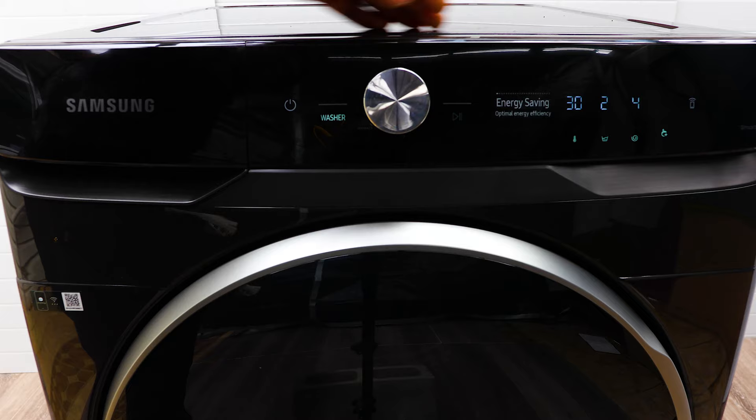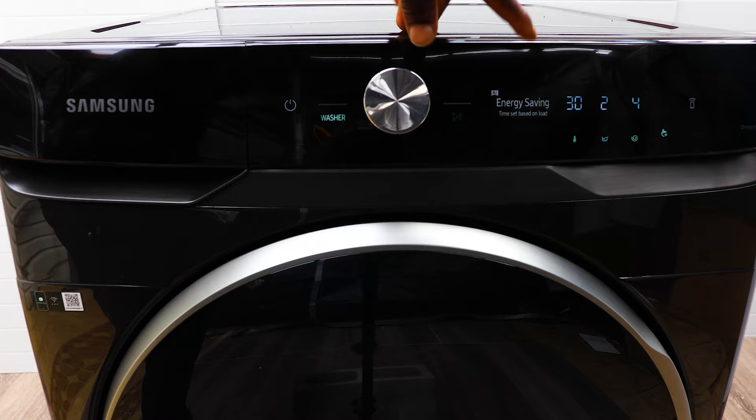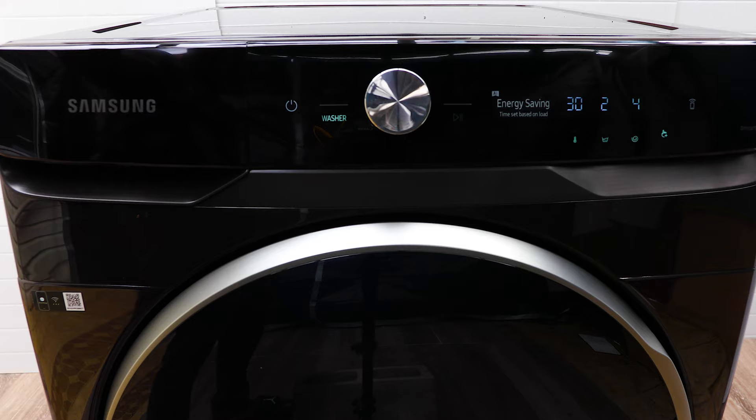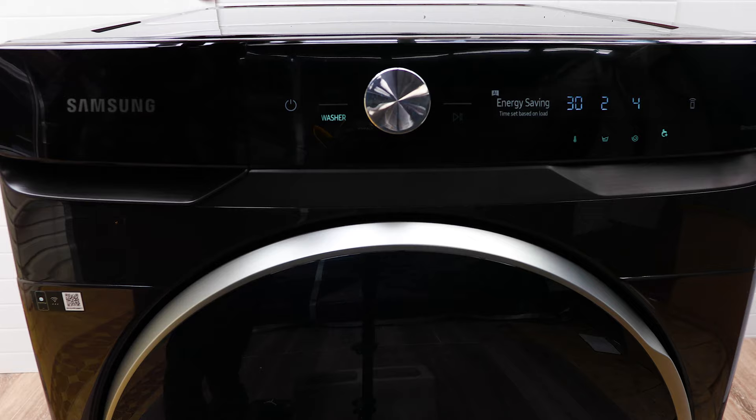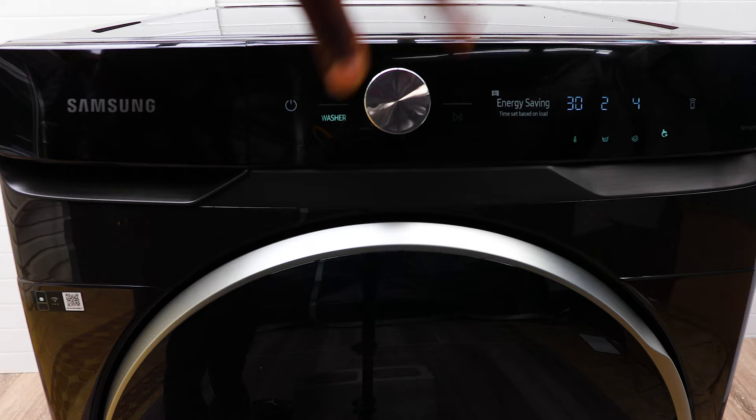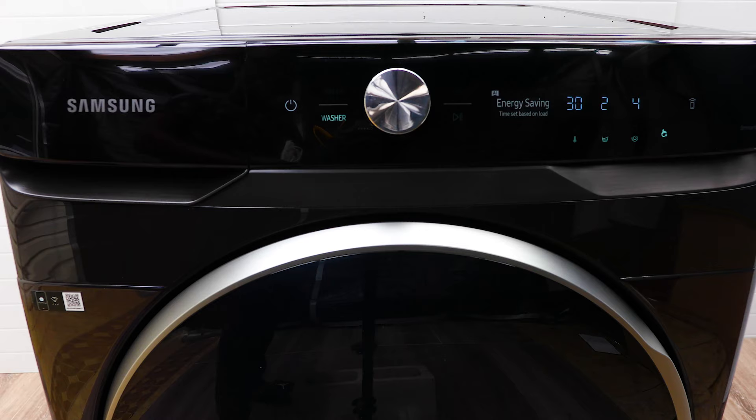If you want to control the dryer, you select 'Dryer' on the panel — it asked me to connect the dryer since I haven't connected it yet. If you get the dryer, you can sit it on top using a stacking unit, and from this panel you can start cycles and see what cycles are available on the dryer. It's a heat pump dryer which saves a lot of electricity — it uses less energy than your TV sometimes, so I'd highly recommend investing in one.